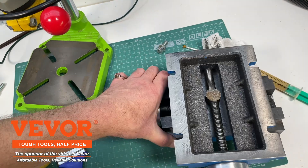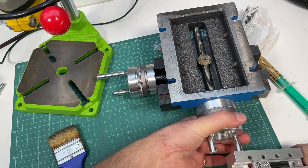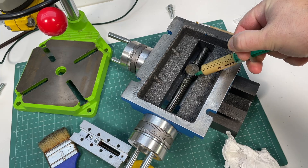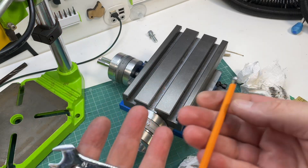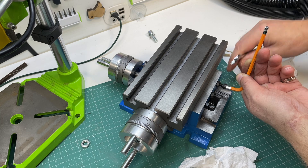Unboxing and Initial Preparation. Upon unboxing, it was clear the table required some initial preparation. Like most tools of this kind, it needed to be cleaned and depreserved. This process involves removing factory grease, metal shavings, and any other residue. Skipping this step can lead to jerky movements and operational issues.